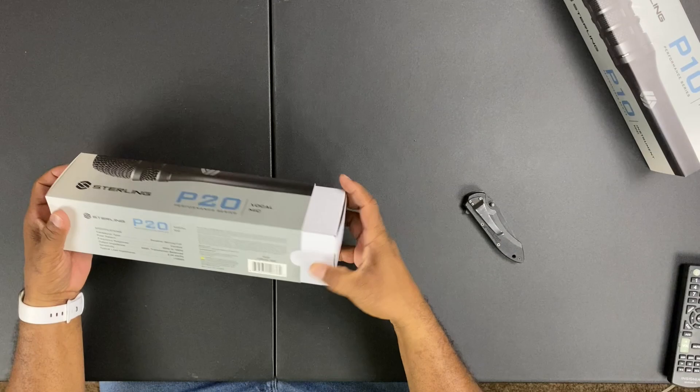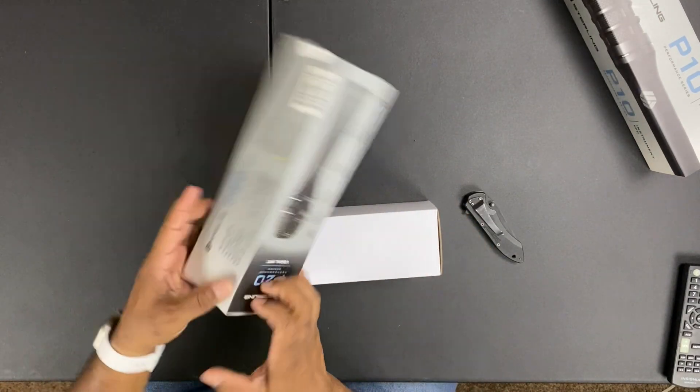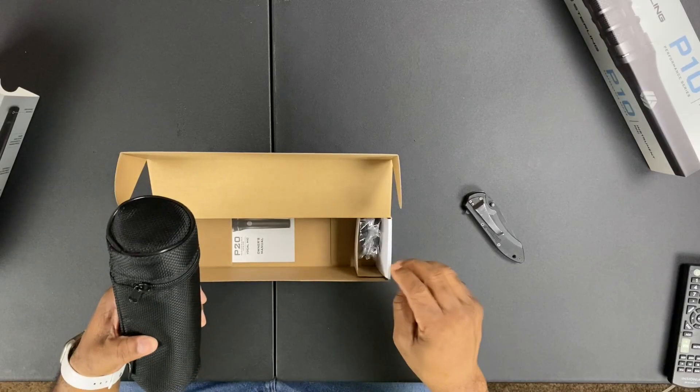This is the Sterling P20, a brand new microphone by Sterling, just released. Let's slide this out — real simple, nice box. All your information is there: hertz and all of that stuff. Most of us just want to know if it sounds good. I can't remember every spec on every mic, but I know what sounds good when I hear it. Here we go — let's take it out.